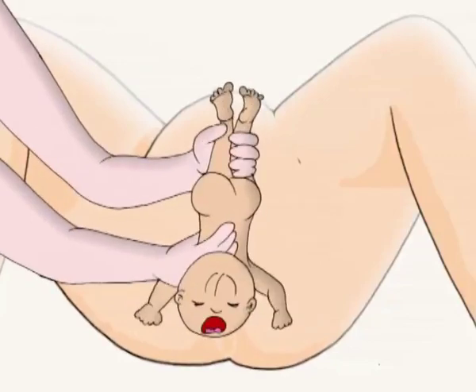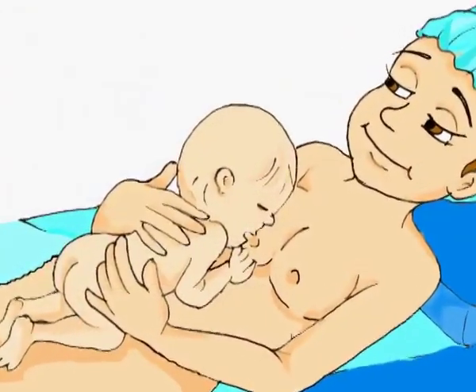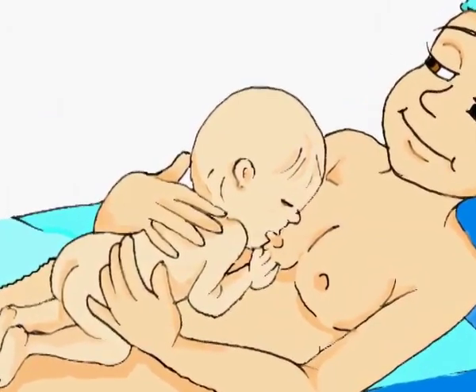Although gloves are not shown in this animation, wearing gloves is mandatory for all health personnel assisting deliveries.